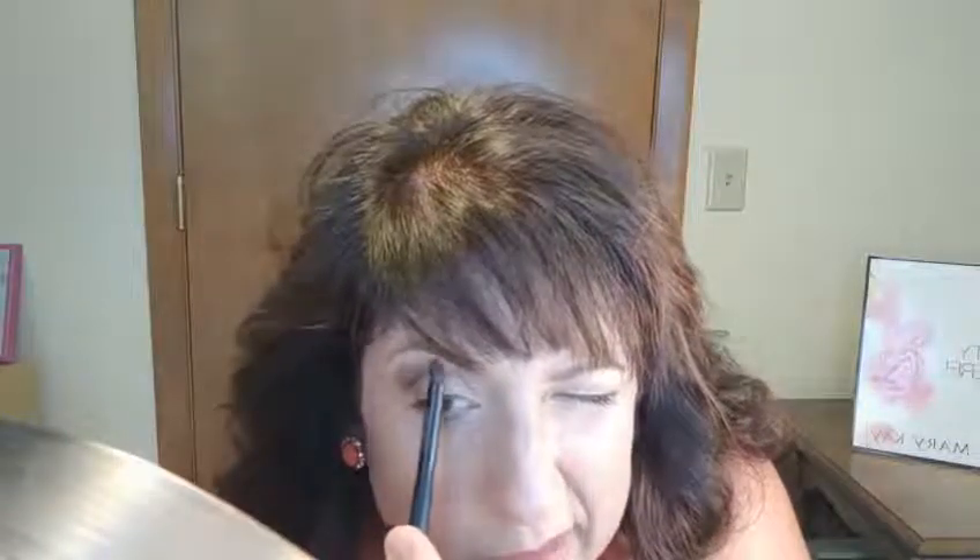Right now I feel like it's kind of high, but I have to remind myself that when I relax my eye it's not really that high after all. The crease brush is also a really good blending brush, so I come back and blend this a little bit better. Blending is the biggest thing of all when it comes to eye color.